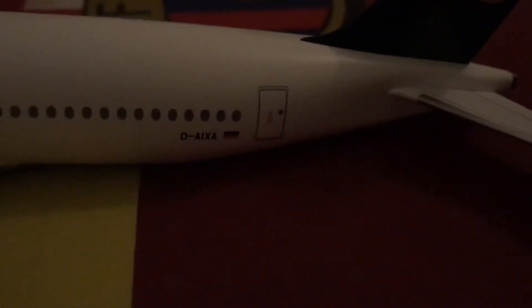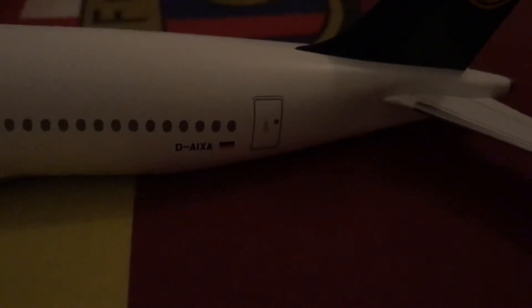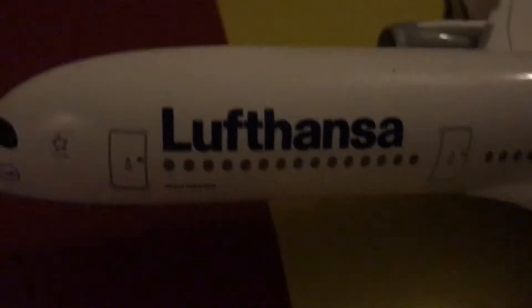Let's go on to the left side of the plane. You can see the same again — the registration and Germany flag. There are usually no cargo doors on the left side. You've got the engine, the winglets or sharklets as you call them, the Lufthansa logo, and then the Star Alliance and the Lufthansa branding.